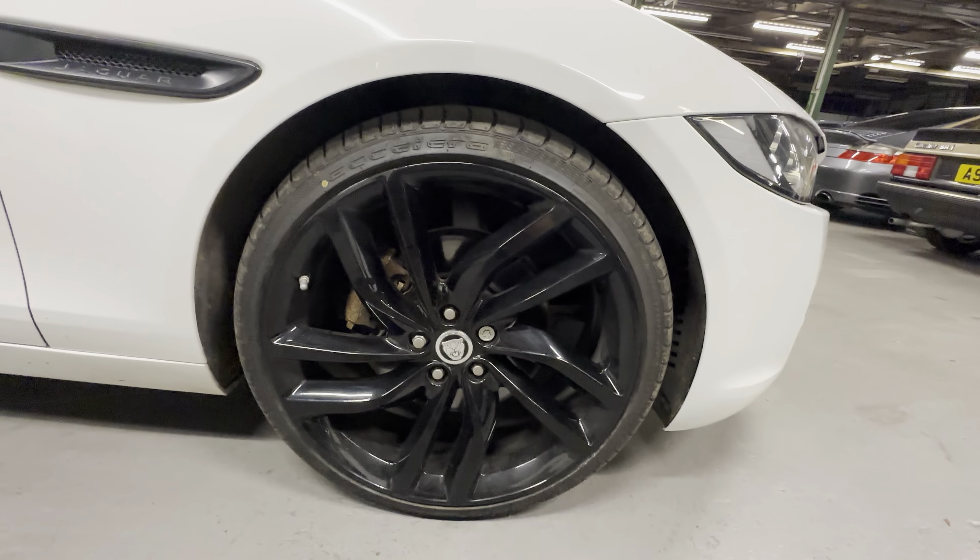Coming down this side all nice and tidy. Clean along the sill there. We've got a little bit of ingrained dirt there - we'll ignore that. No sign of any stone chips coming up the A pillar or on the wing mirror. No marks to note on the driver's front or rear doors. Normally you get some stone chips down here where it starts to kick out. We've got one tiny one on the door there and another tiny one that hasn't even broken the paint, but it is worth pointing it out.